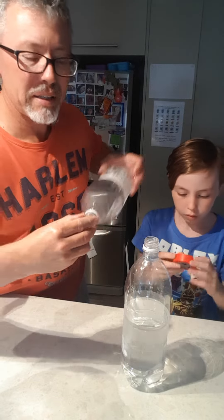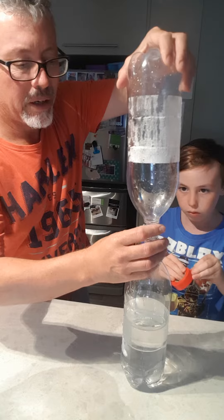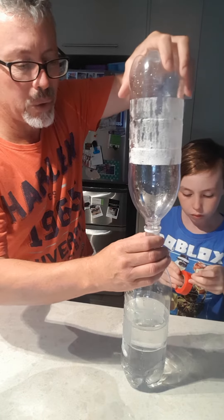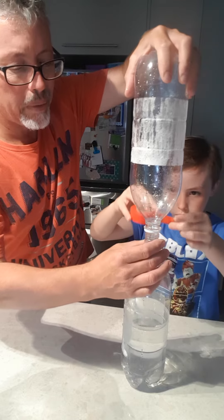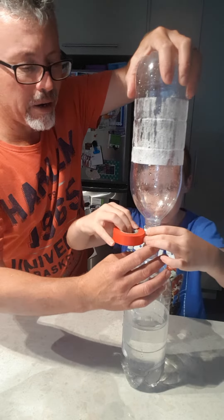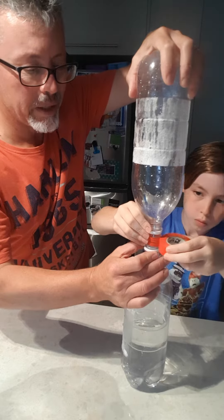Now it's not foolproof — there are sometimes a bit of leakage. You can buy specific plastic joining screws that are made just for this job, but if you're at home or isolated and you want to make your own, this is the best way to do it.